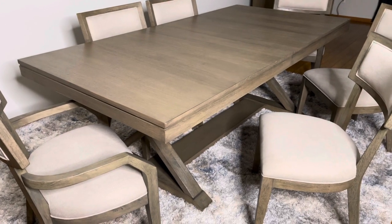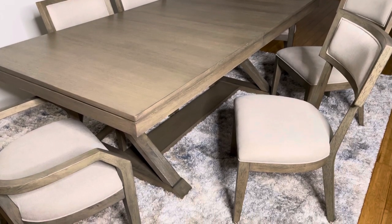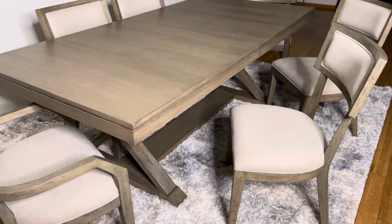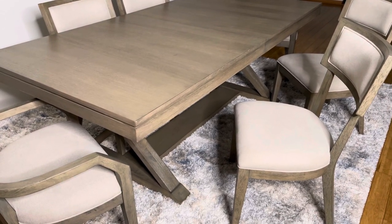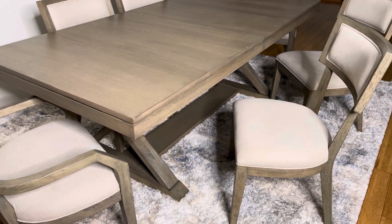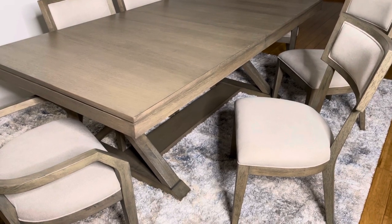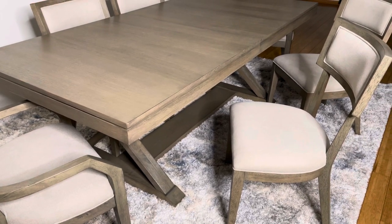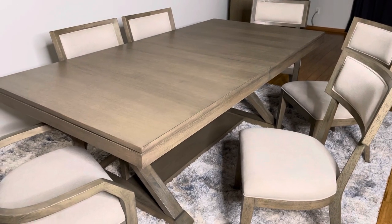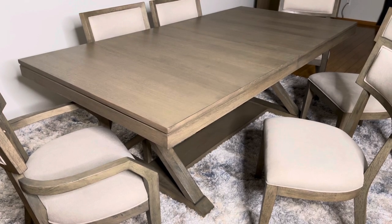So if you're in the market for a new dining room table, you should consider the Highland Trestle Table by Rachael Ray. The regular price on this was $4,000, but right now they're currently running a sale for $2,399, which is a savings of $1,600. It would be a nice addition to your dining room area if you're looking for one.